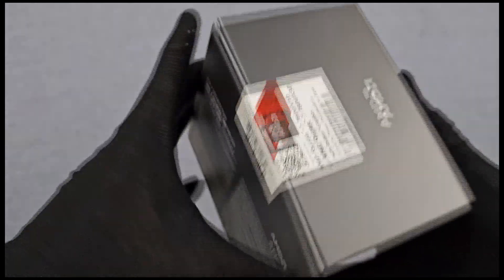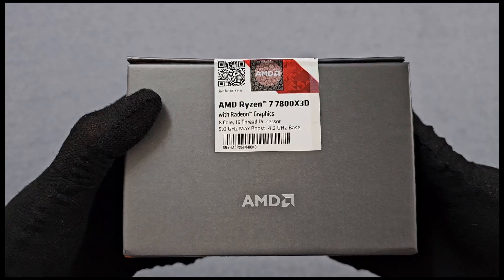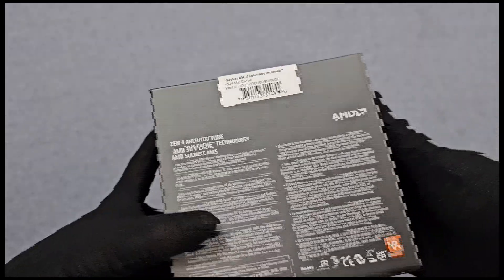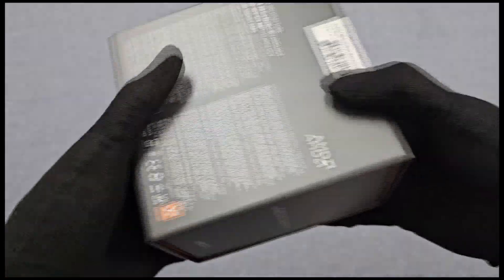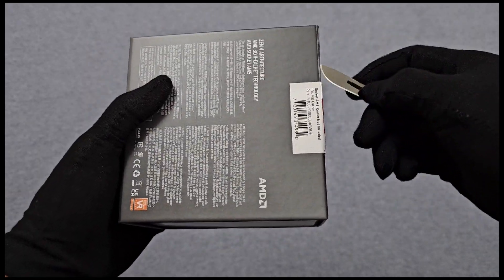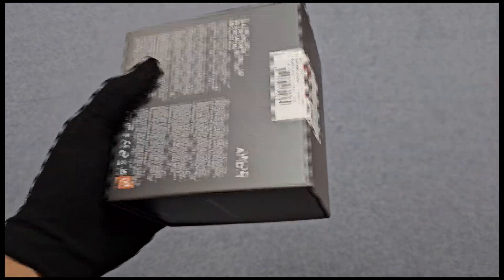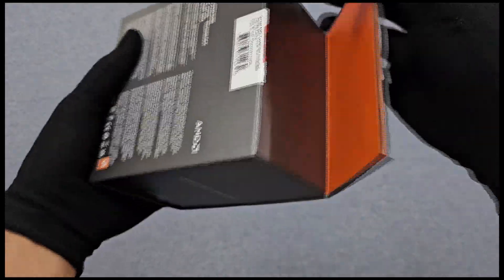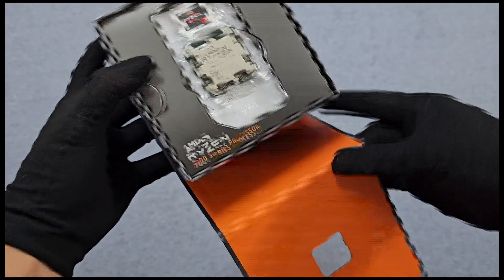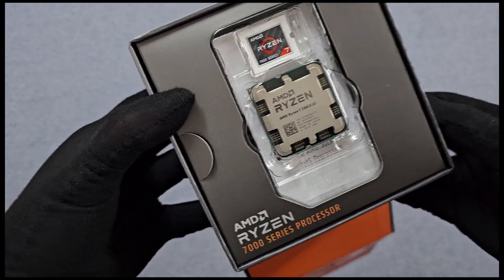The AMD Ryzen 7800X 3D arrives in a sleek, sturdy box adorned with the Ryzen branding, promising high-performance computing within. Upon opening, you are greeted with the Ryzen 7800X 3D processor itself, securely nestled in protective casing.